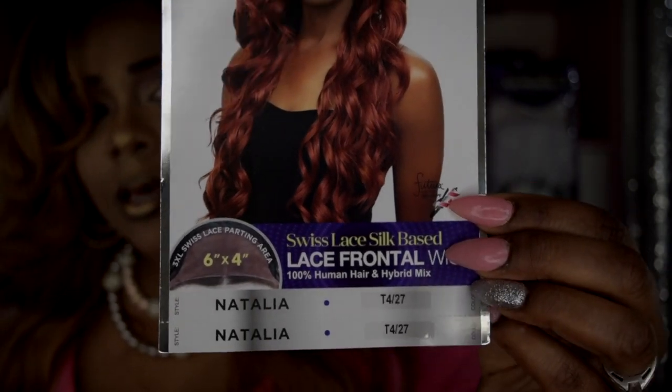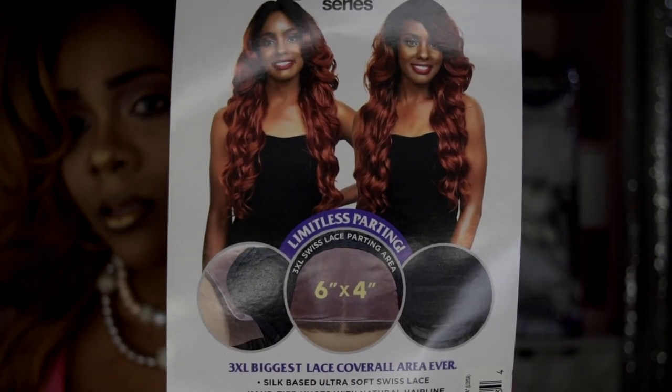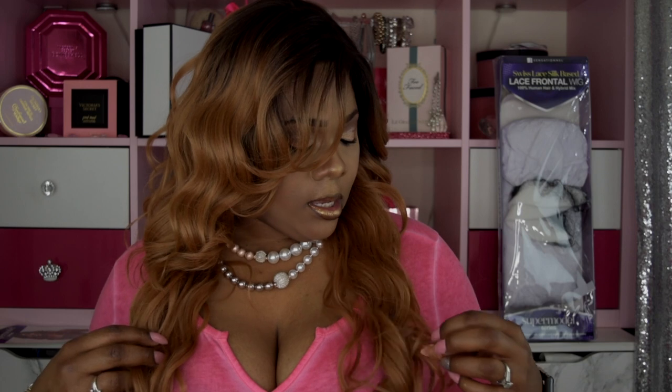I got this wig in the style Natalia and color T4/27. Here's the model. This wig reminds me a lot of Zuri Hollywood's Olive wig — I got that one in the color caramel. This reminds me a lot of that. It's a light yaki, more yaki at the roots, and it is dark-rooted throughout, which is the number four.